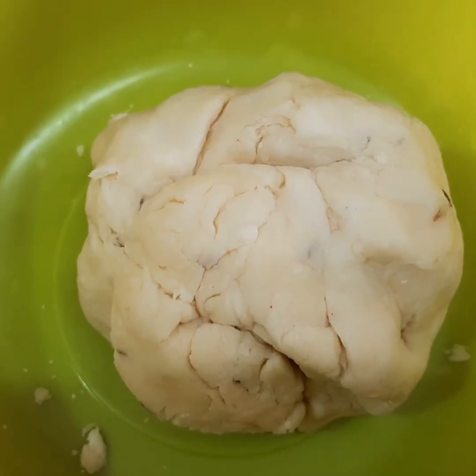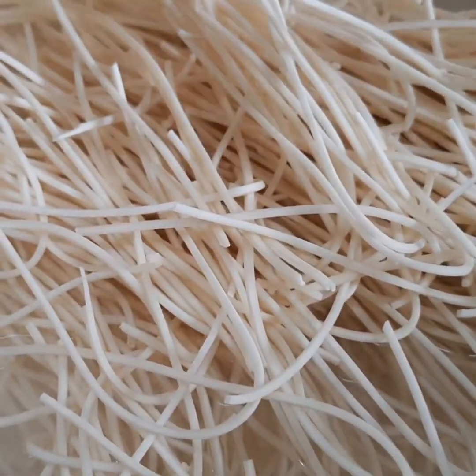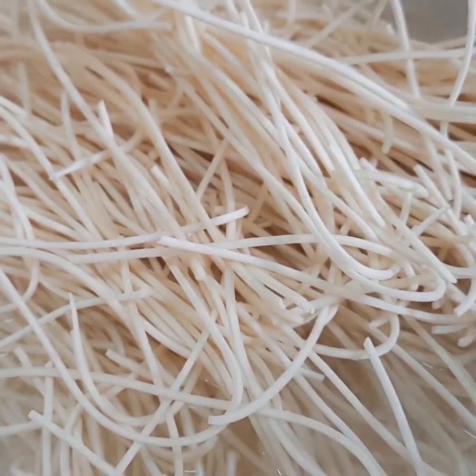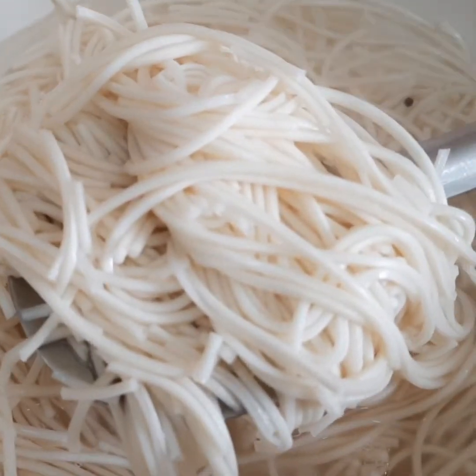Now let us see how to make the stuffing. In hot boiling water, add any type of noodles — you can use Maggi, Yippee, or whatever you like. Here I am using raw noodles. Keep a lid on it and allow it to boil. This noodle should be only half done.